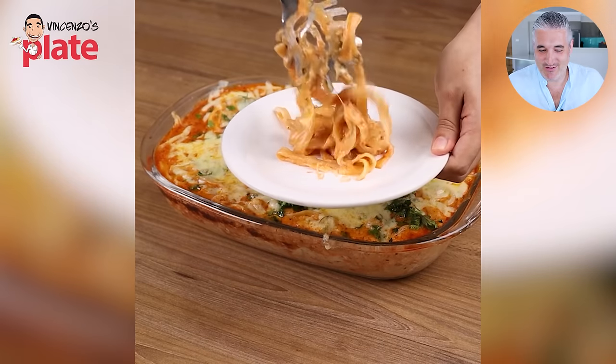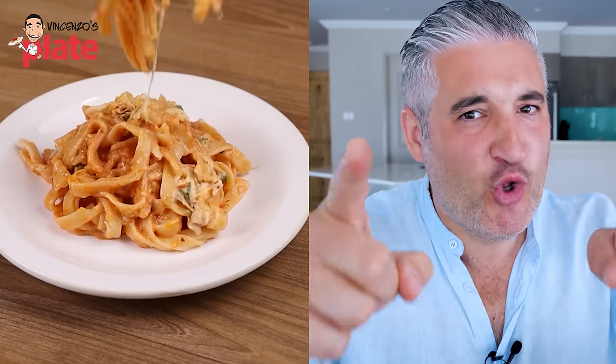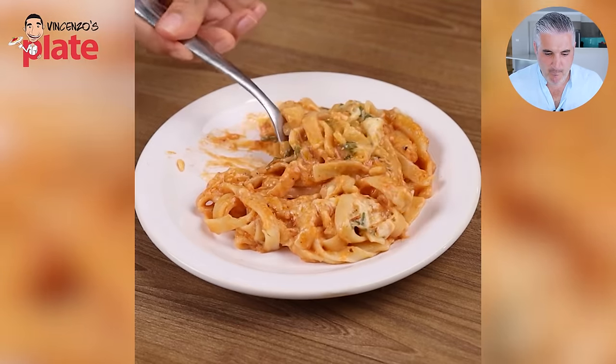It looks terrible. Don't tell me it looks nice — because if you do, I'm gonna come and get you during the night. This is disgusting, this is terrible. The pasta is so mushy, so mushy. I don't want to watch it anymore. You've got two more videos to watch — what is this one?